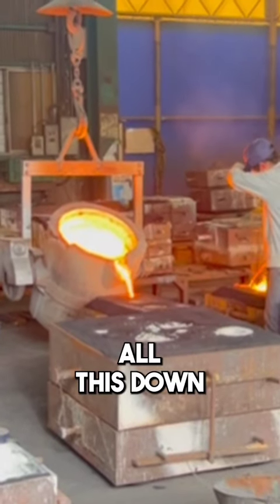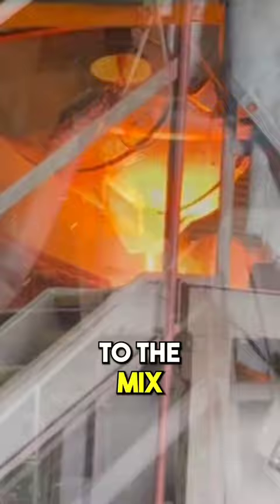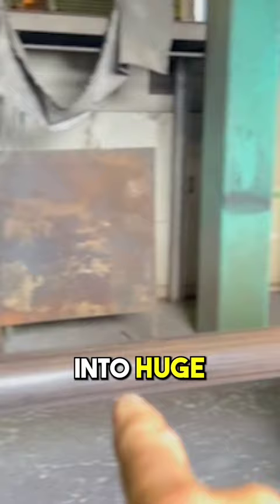They melt all this down, pour huge ingots, or sandcast parts. These are different materials with additives — silicones that they add to the mix to make it flow more. They even extrude parts into huge round cylinders.